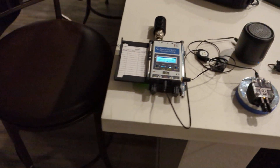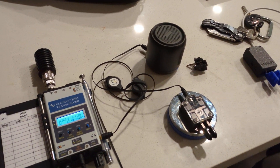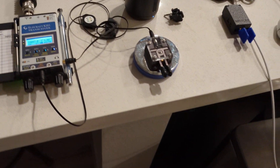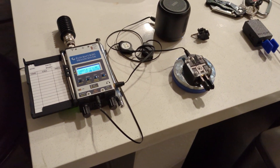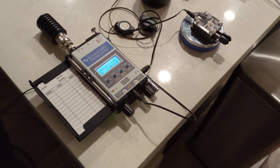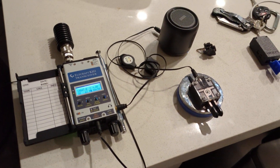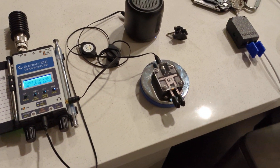Hello YouTube, this is Jonathan Cain, KM4CFT. I'm doing a re-upload of this because the last upload people couldn't hear it really well. I just wanted to show off the Elecraft KH1 firmware 1.25, which creates a better side tone for it.